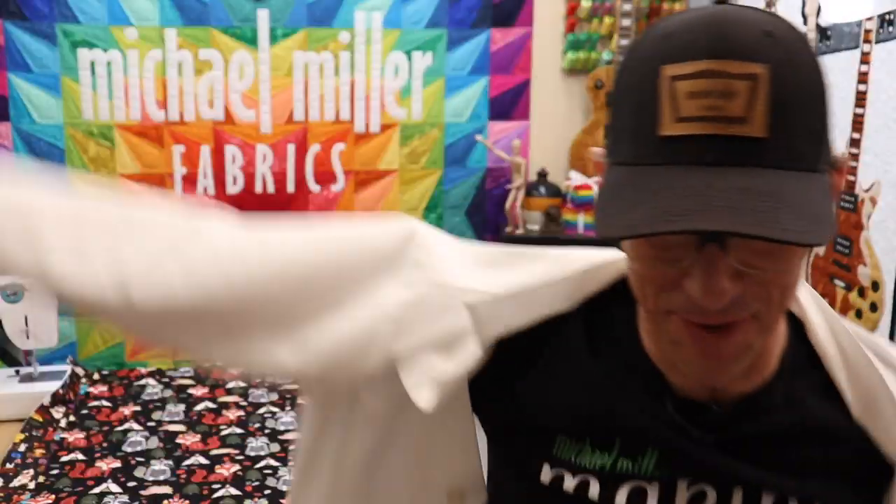Hey, welcome to the laboratory everybody. I am Rob Dr. Appel, Stitchology from Michael Miller Fabrics. Welcome to Making It Fun everybody. Recently I was asked a super important question and it sounded something like this: Hey Rob, what is Michael Miller Fabrics doing to educate all of the quilters out there about the difference between the new digital printing and the traditional wet printing? Well, that answer starts right now.